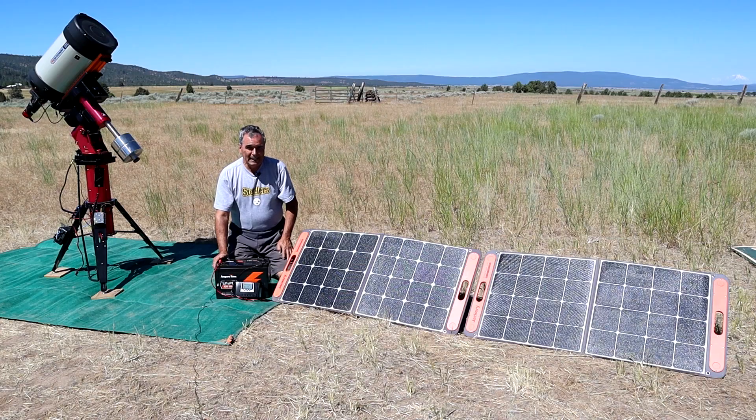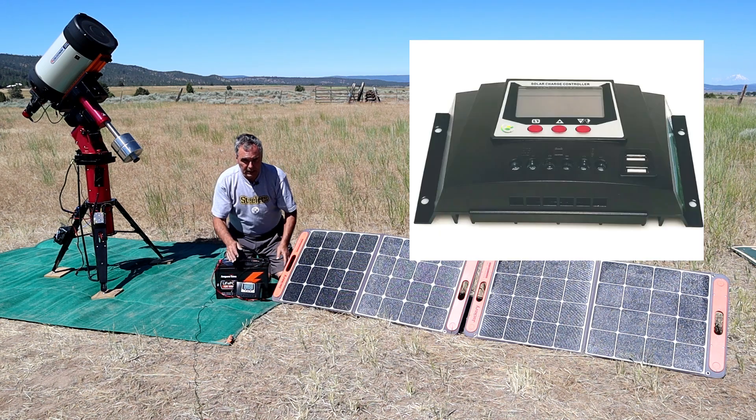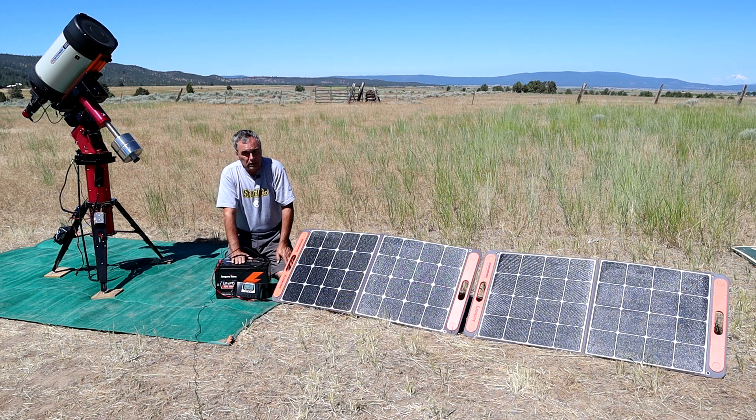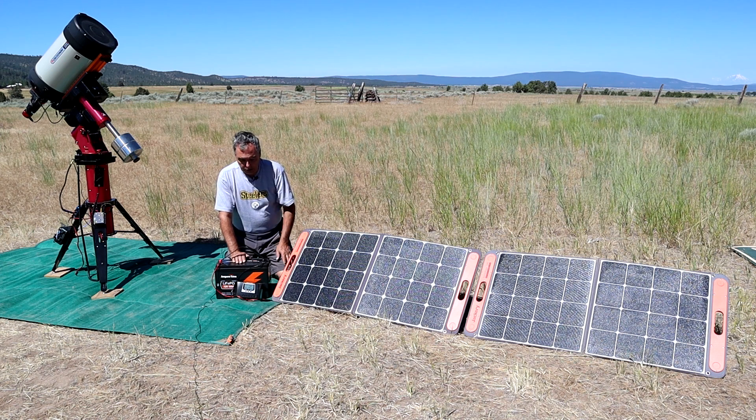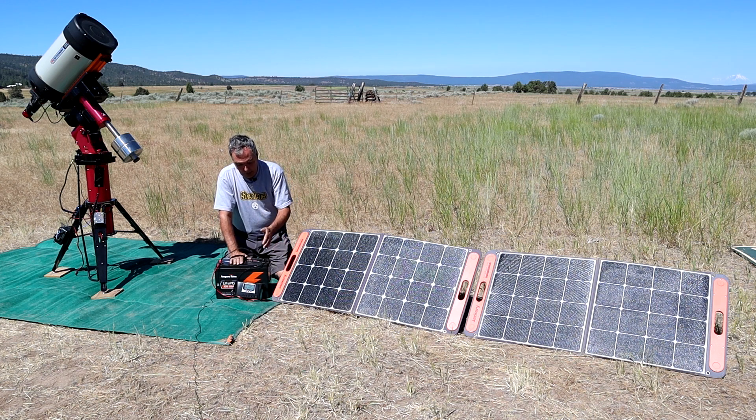To charge any battery with a solar panel — whether lead acid or lithium — you need the solar panels and a solar charge controller like the one I have here. When charging a lithium battery, you want to set the charge profile on the charge controller to lithium, which isn't hard to do — the instructions will tell you how. You hook the solar charge controller to the battery first, then connect the solar panels to the charge controller.